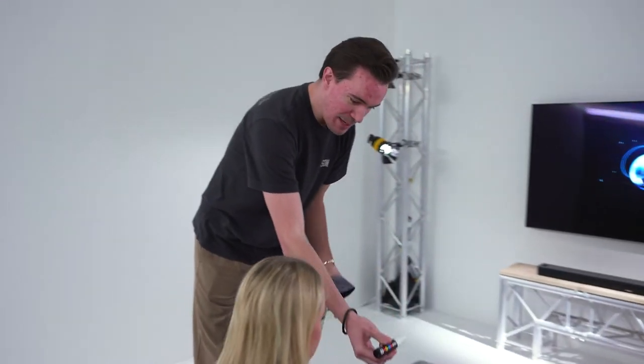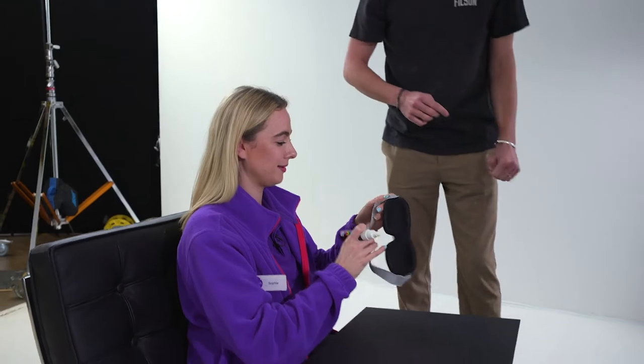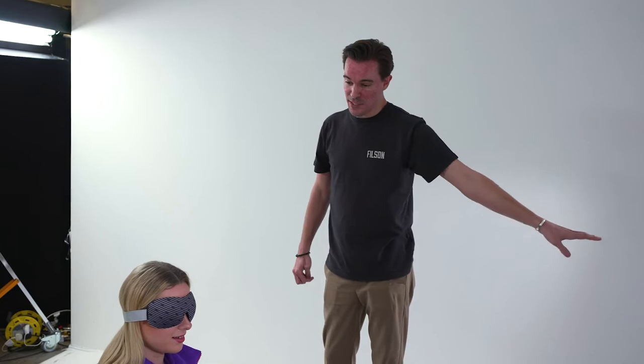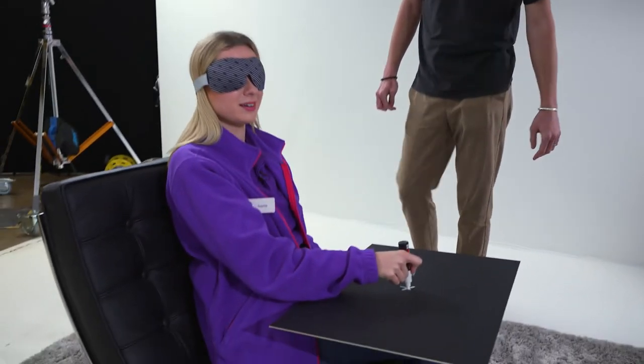We've set up this space to try out the Bose Soundbar 900. Now to test Dolby Atmos, the crew have set up an experiment for me. Richard hands me a board, a pen, and a blindfold. I pop the blindfold on, and I'm going to mark on the board where the sound is coming from.